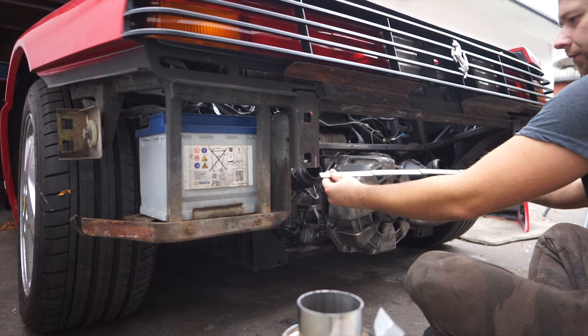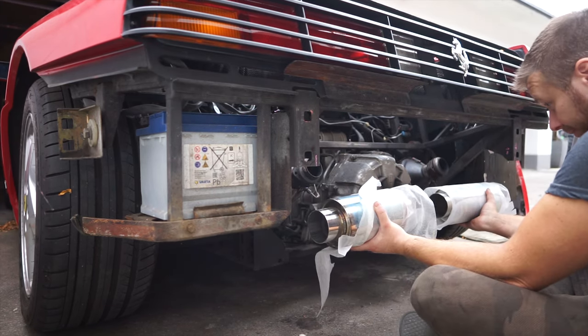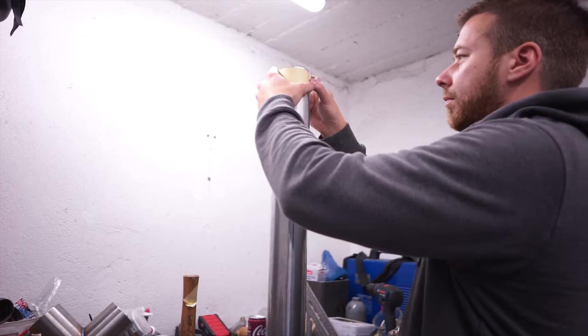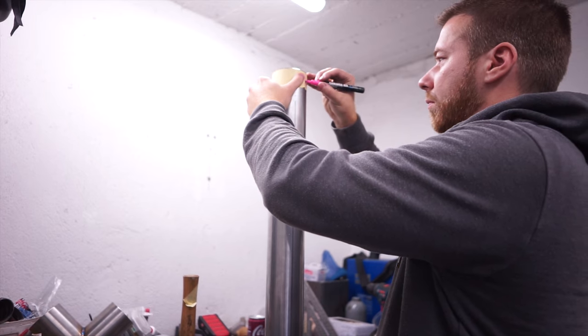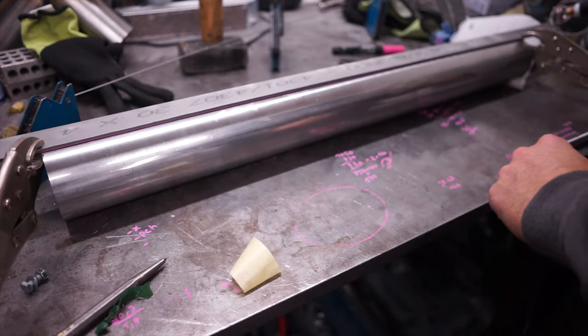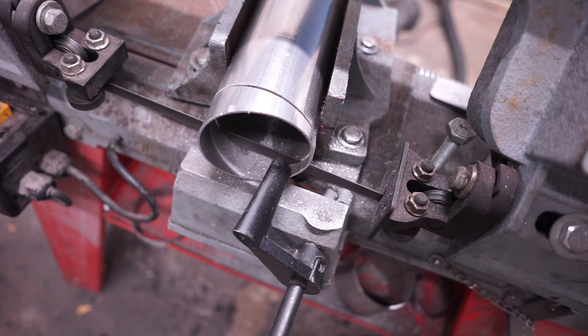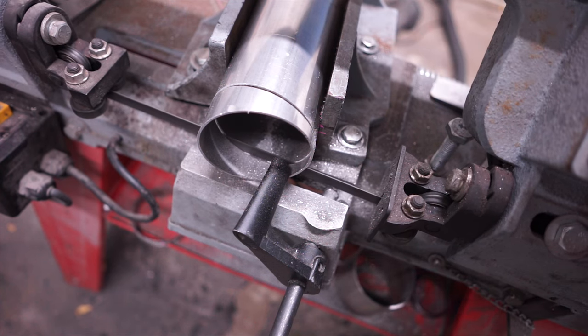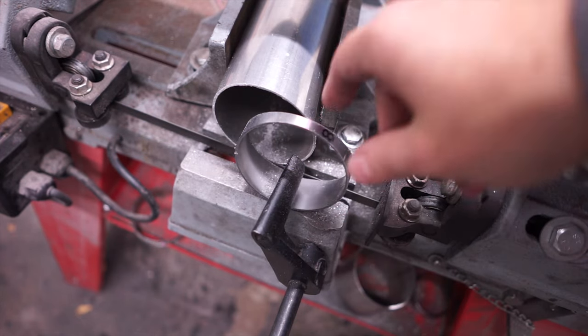When the exhaust was removed, I took a couple of measurements to see if everything would fit. Before we begin, let's talk pie cuts. An executive decision was made to build the entire system with pie cuts as opposed to bends, because the bends we had on hand wouldn't be tight enough for our needs. I start by making the center line on opposite sides so I can perfectly rotate the pipe in my bandsaw. I'm always using 15-degree pie cuts — 7.5 degrees per side — and after they're cut I quickly clean them up on my belt sander.